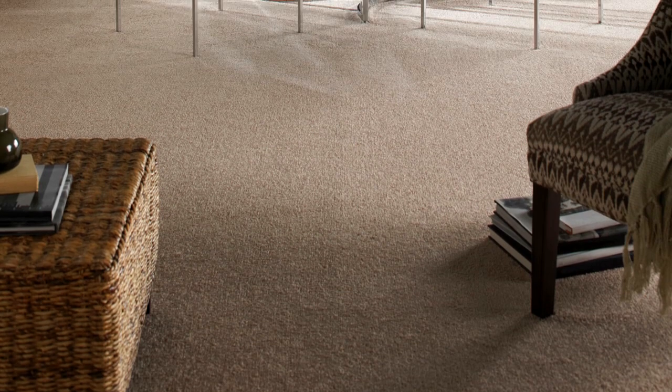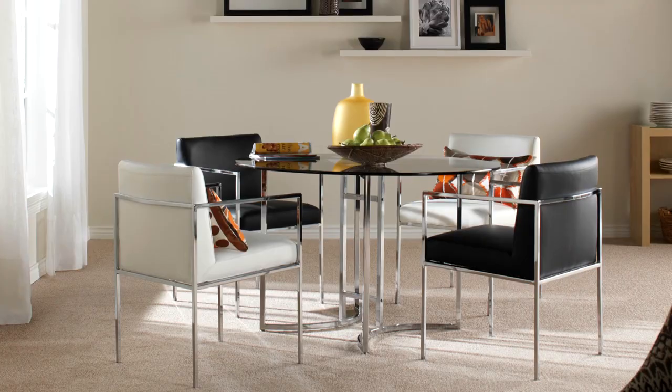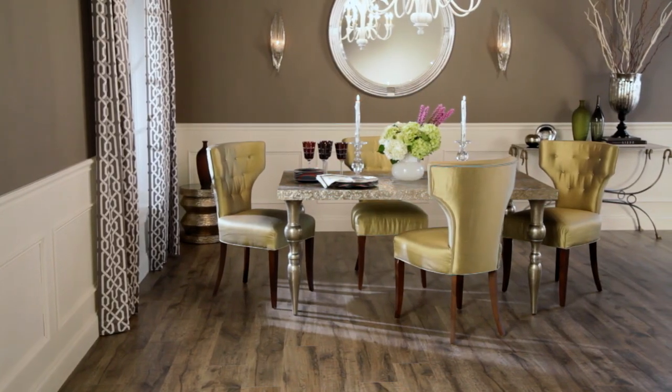Here we have an ordinary dining room that features neutral carpeting and white walls. Transforming this everyday space into something extraordinary that reflects your individual style and personality is as simple as making a few strategic changes.